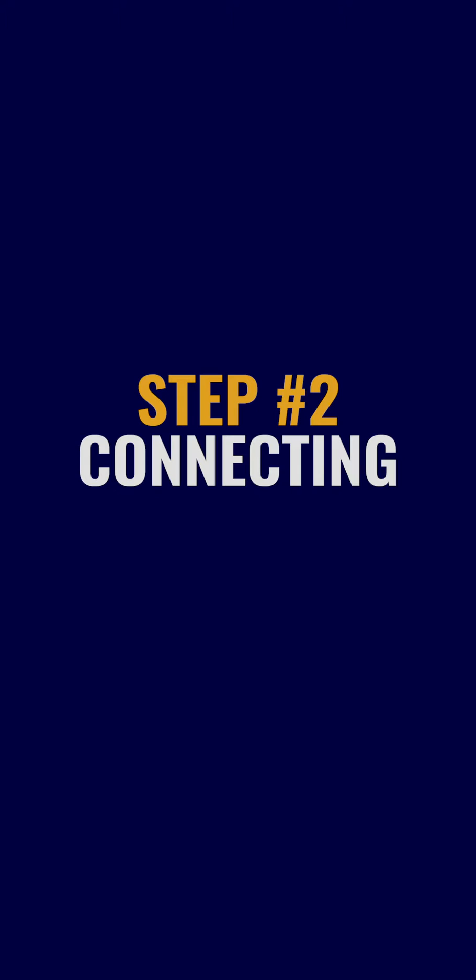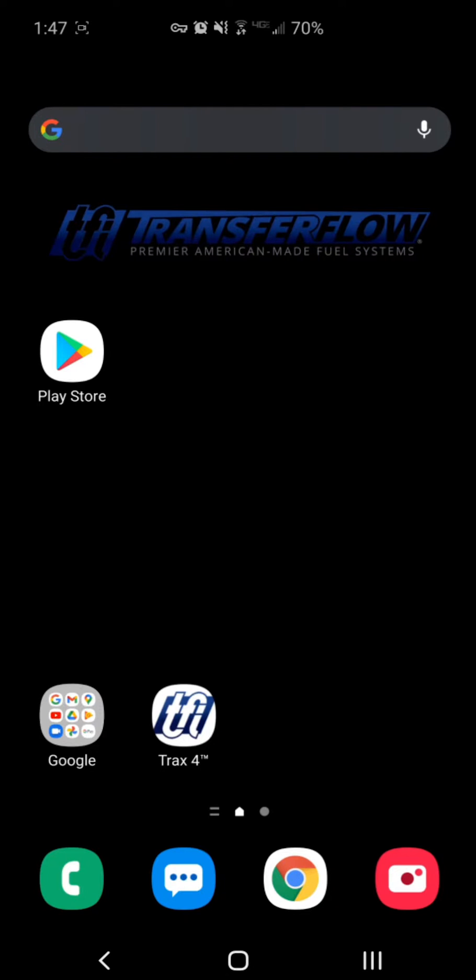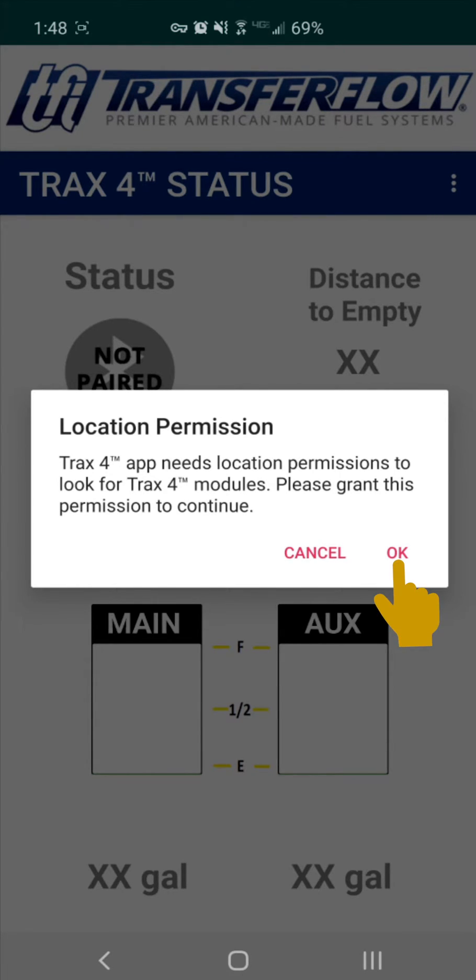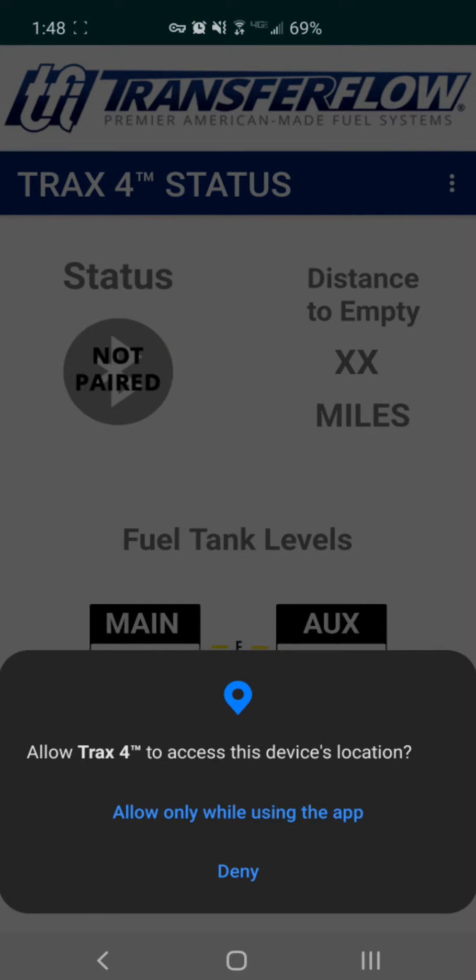Step 2: Connecting. Once the Trax4 app is installed, click the app to open. Once opened, the app will ask you for location permissions. Click OK to continue, as this is required to connect the Trax4 module to your phone. If your phone gives you the Always option, click that. If it only gives you the Allow only while using this app option, click that. The messages that appear may vary from the device you are using.